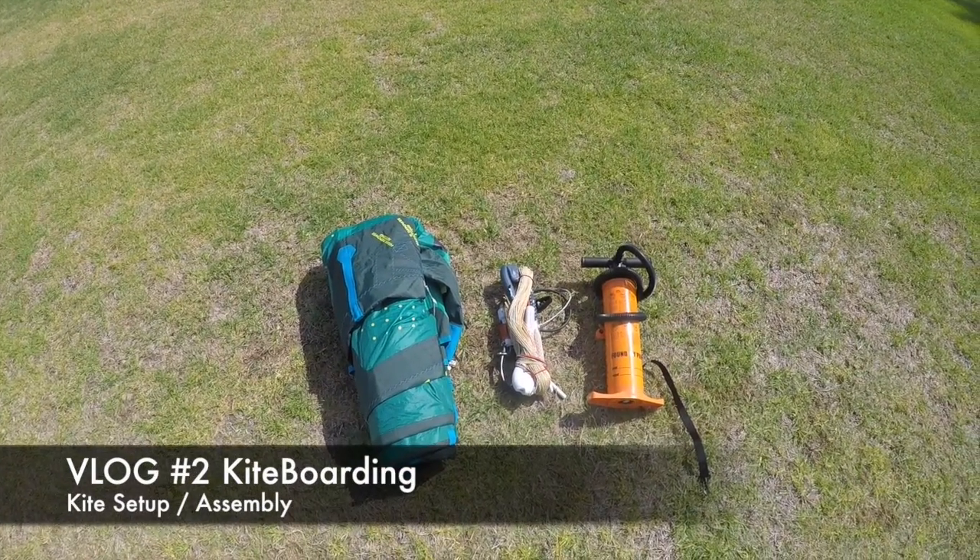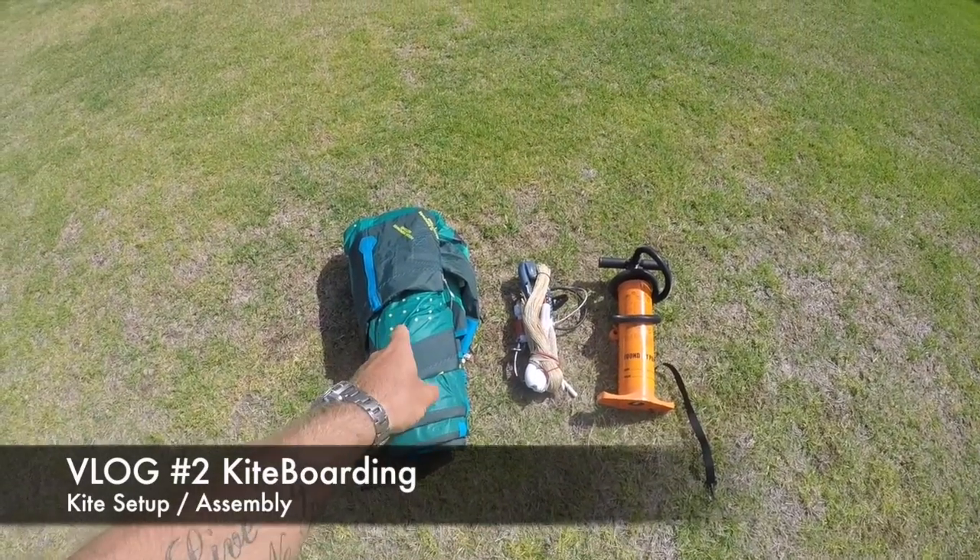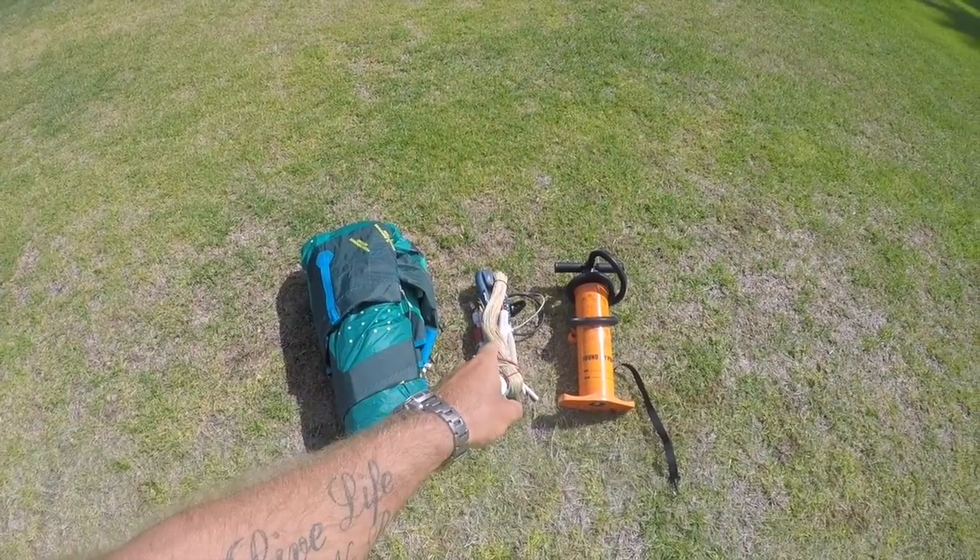Hey guys, welcome to V-LOG 2, kite setup and assembly. For this video you're going to need your kite, bar and pump.